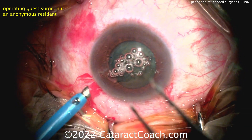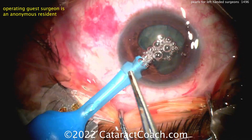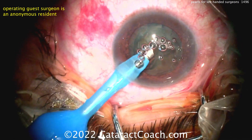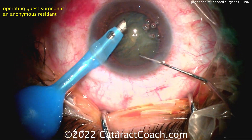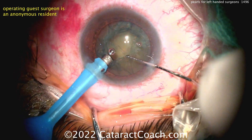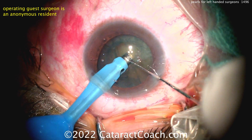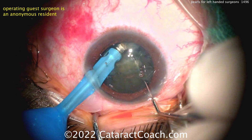If you are a beginning surgeon starting off doing FACO, you may want to try using the FACO probe in your non-dominant hand, and then the chopper in your dominant hand. Try that — do it in the wet lab and see what it feels like. If you have good dexterity with both hands and they're relatively equal, then I don't think it really makes a difference. You can use your right hand for the FACO probe and left hand for the chopper, or vice versa.